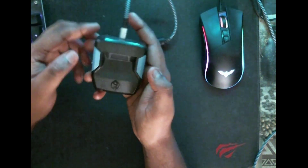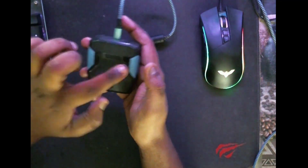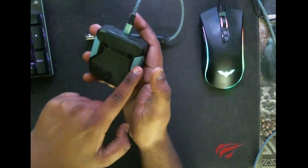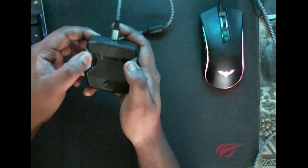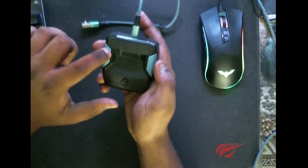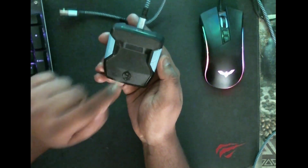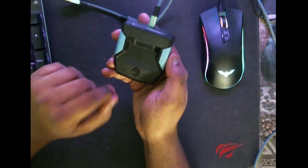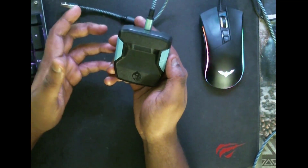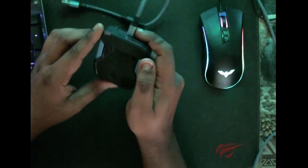The next thing you want to do is hard reset the Zen. To hard reset, press the P1 and P2 buttons. This is P1 and this is P2. Press P1 then P2 while inputting the Zen into your PC. The LED right here will flash red, green, blue — which indicates a successful hard reset, erasing all memory slots and putting your Zen back to factory defaults.